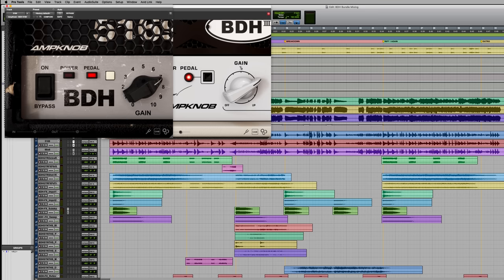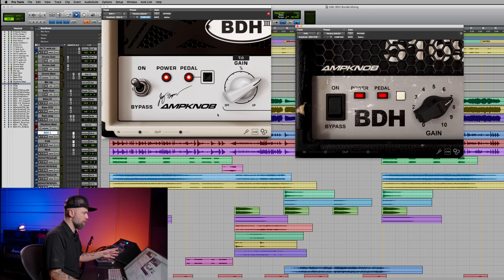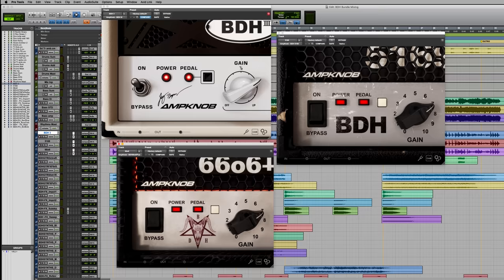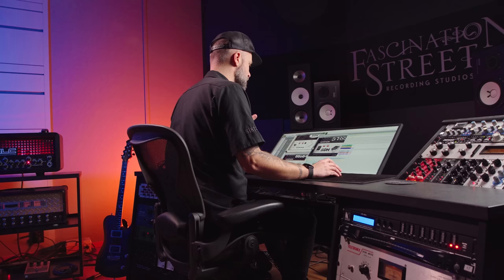We have one plugin per track. For left and right I'm using the BDH3 for left, the 5169 for right, and for the center the 6606 Plus. The 5169 is like the original incarnation of this high gain amp, and we've spared no pain trying to recreate that exact high gain tone that defined a whole generation. The 6606 Plus is a little bit more of a modern sounding amp, but this is a special one — custom modified to my specs.